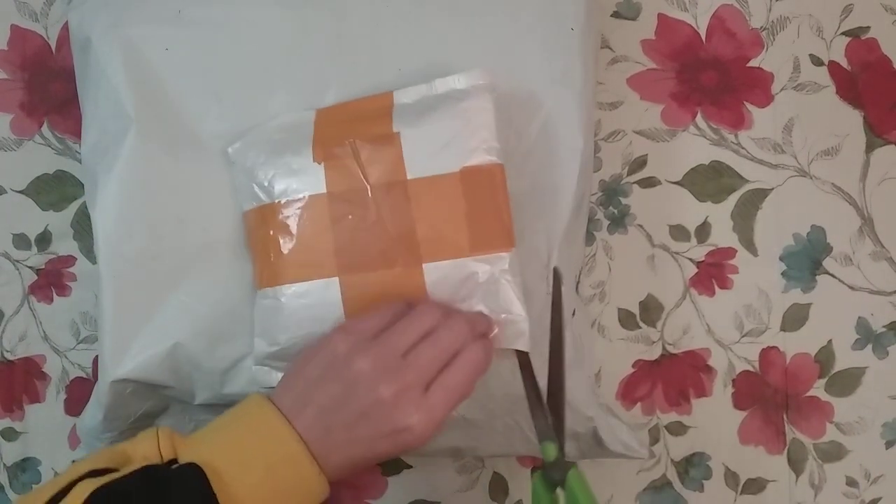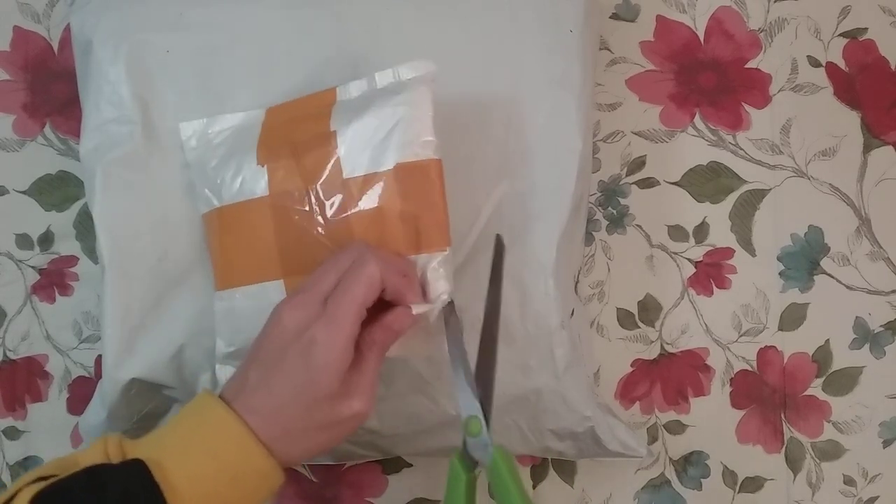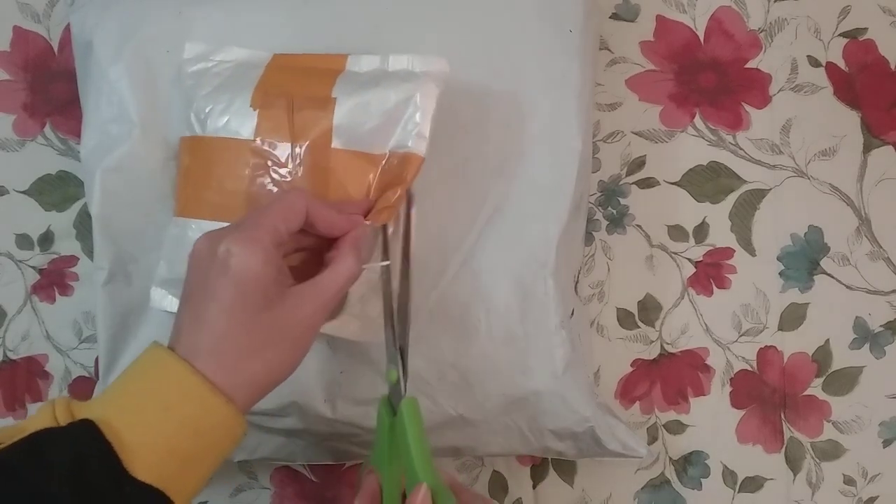You don't want to see my address — well, maybe you do, but I don't want to show it to you. Okay, let's hope I'm not cutting anything important in here.